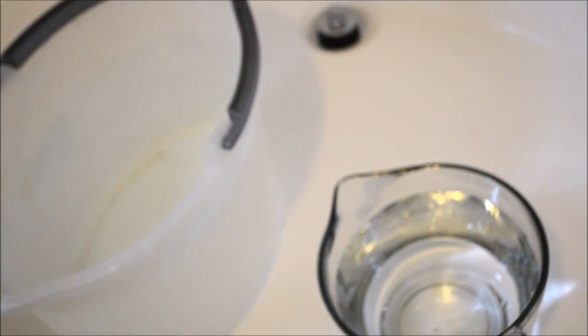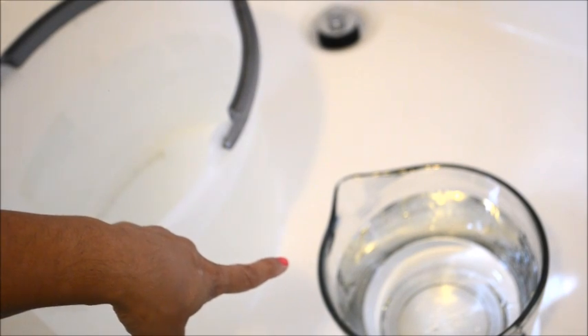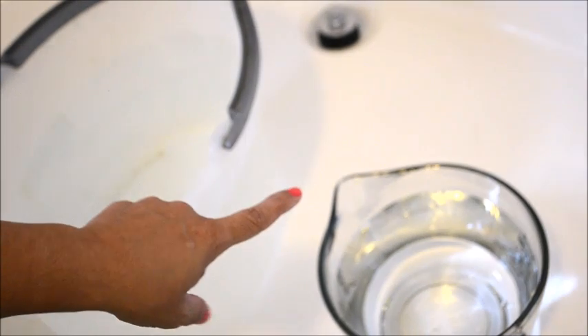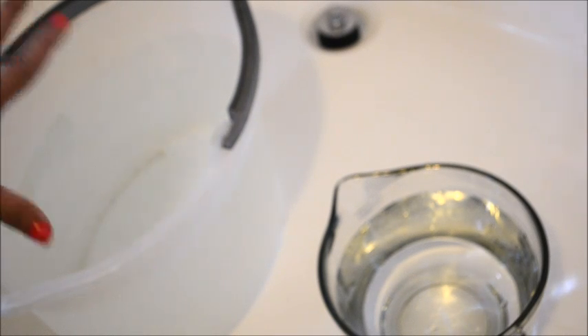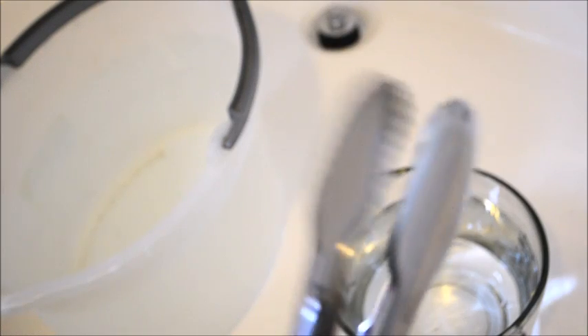Okay, we are ready to go. As you can see I have my muriatic acid wash here, which is one-fourth cup of muriatic acid to three-fourths cup water. And then I have a bucket of just plain, clean water to be able to dip the shell into after the acid wash. So I'm going to put my gloves on here and have my tongs.